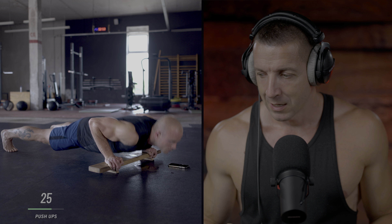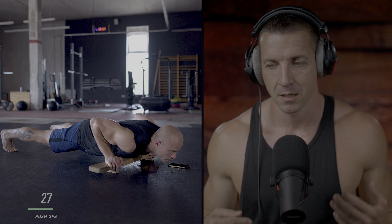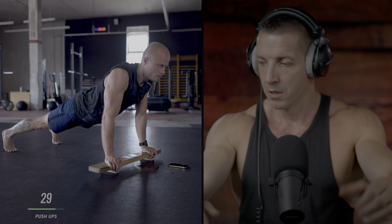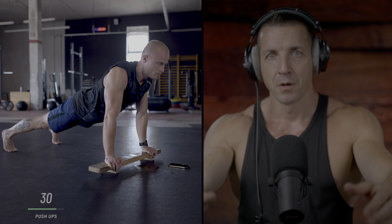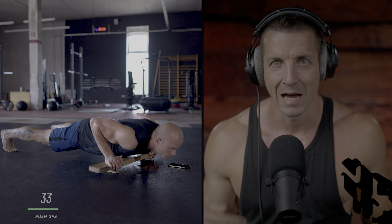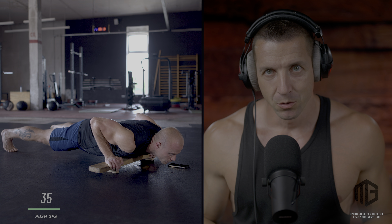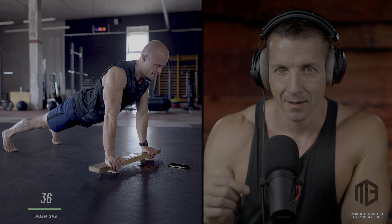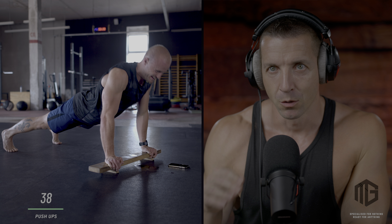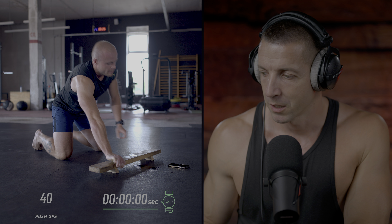He's listening to a metronome, and one rep every two seconds is the same pace as if you would listen to 'up, down, up, down.' It's easy to get into your head, but once you do the first few reps, you just have to keep going. He has to do a full set for as long as he can until he can no longer hold the pace. If he would have to slow down, he stops.